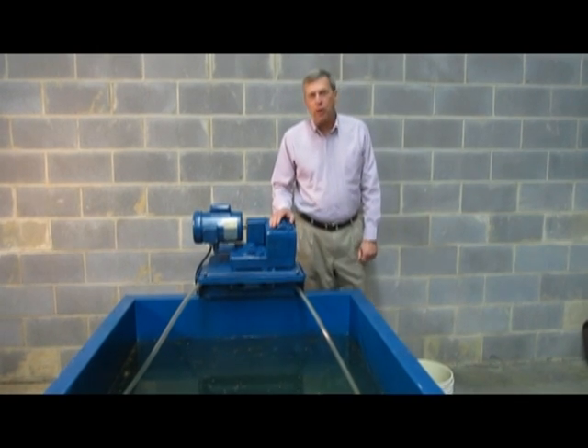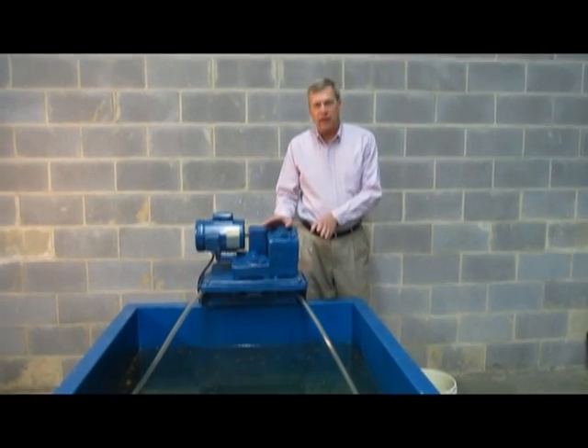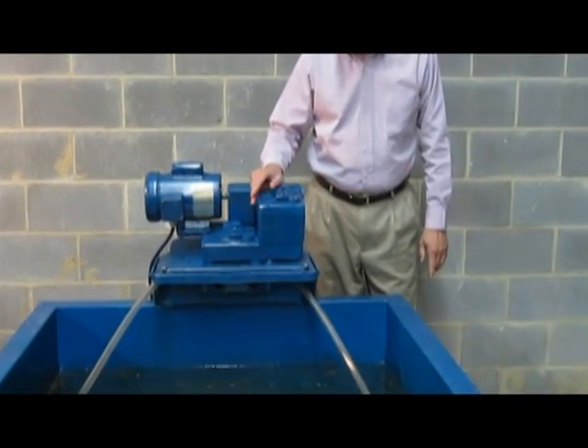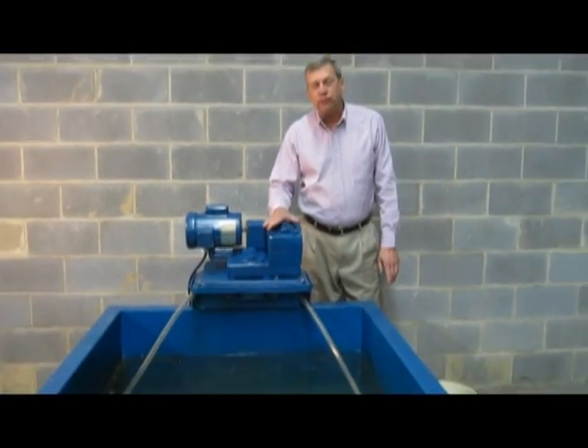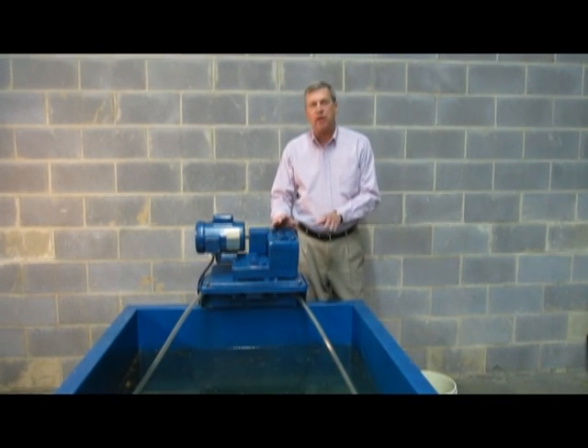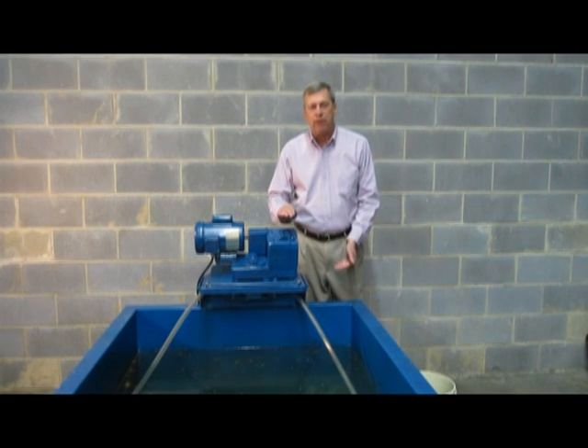This is our model 5H oil skimmer. The H stands for horizontal, showing that the tube is coming out in a horizontal fashion. This unit is used for above ground tanks, parts washers, and other areas where we can stay within approximately 3 feet of the skimming area.